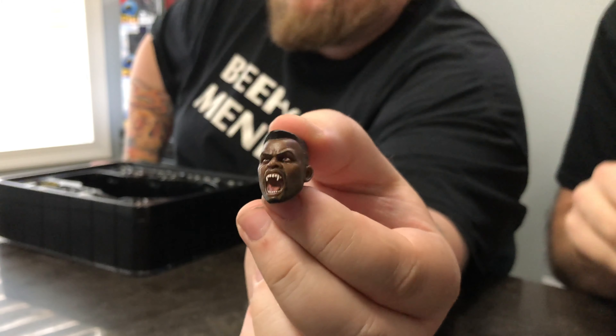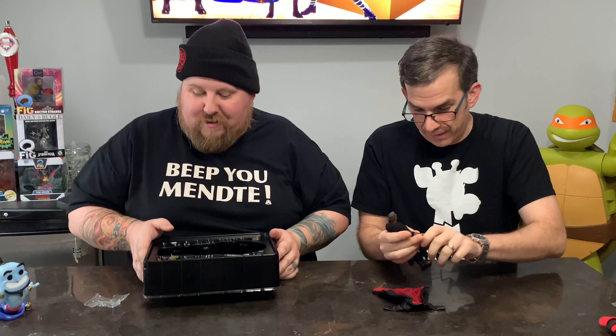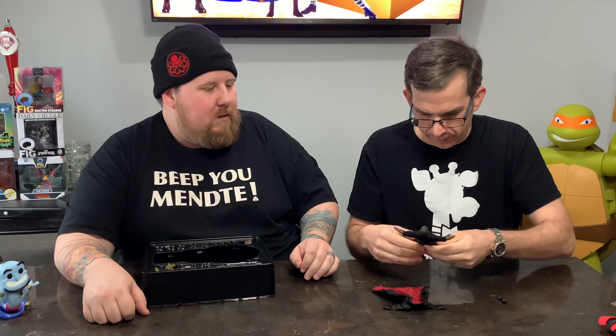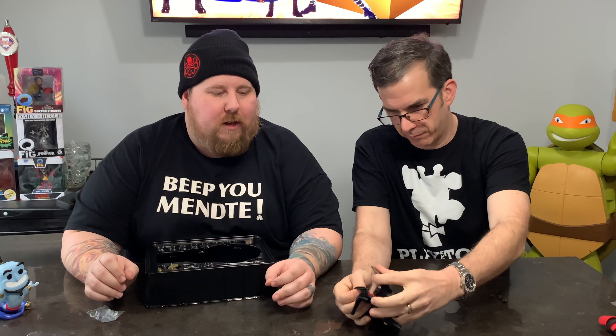That is a good-looking head. Let's get the jacket on — take the hands off first, and make sure you warm the joints up by moving them a little bit because you have to put it in a funky position to get the jacket on. This body feels like the Agent — Agent Gomez — their new body mold, which is phenomenal. The poses you can get are great; it feels good when you're moving the joints and you don't feel like you're going to snap something.